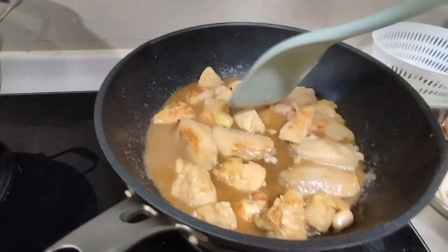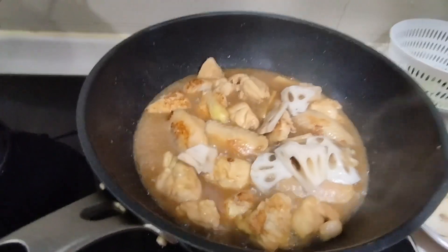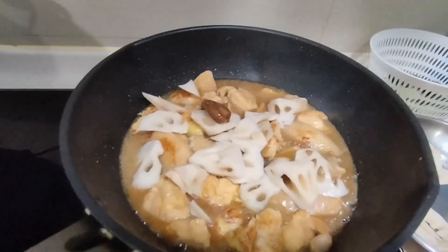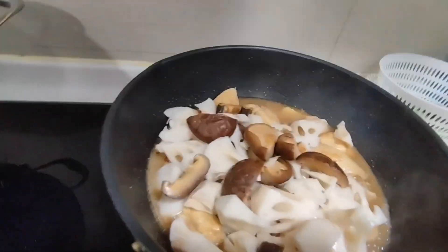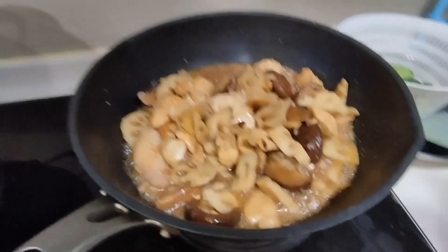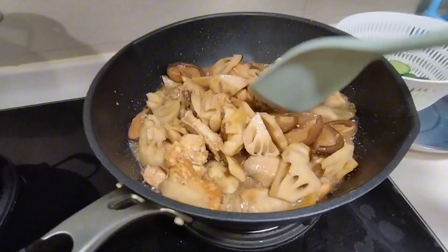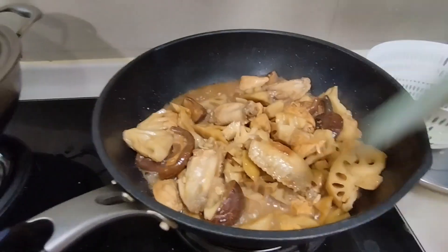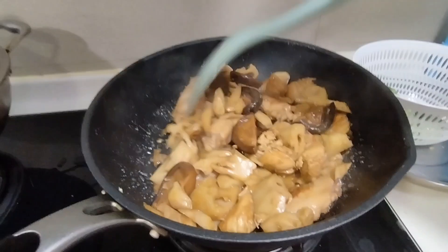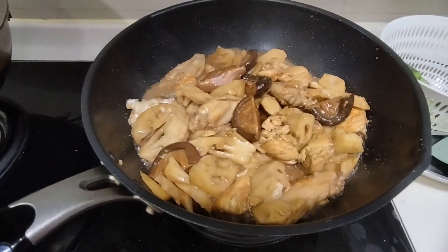Rock sugar is more tastier than refined sugar. You need to add it to the mushrooms and lotus roots, then cover it for a while and simmer until the sauce is lesser or thickened. After that, blanch the cucumber.